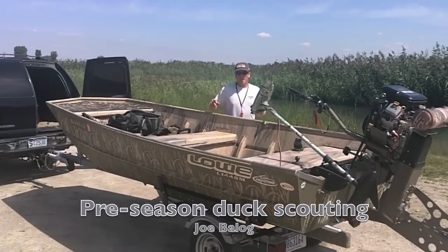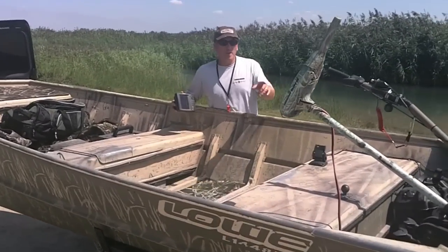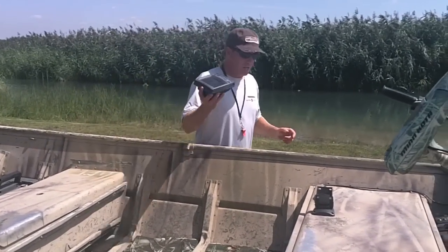All right guys, a few more things you're going to see as we're getting ready to do some pre-season duck scouting. A couple things you're going to see on this duck boat that's unlike some others. The first is it's got a trolling motor, and the second is it's got a GPS.